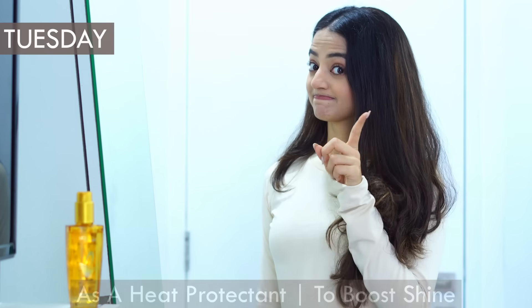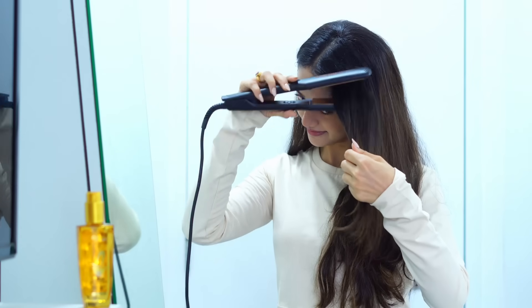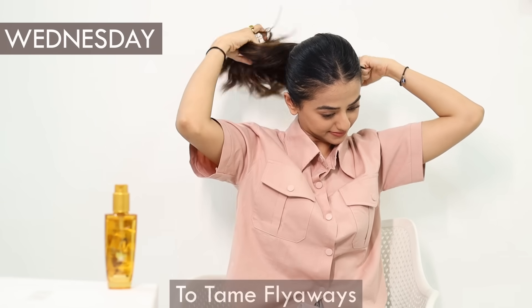The second way I like to use it is as a heat protectant. I take a small amount in my palm and run it through my tresses, followed by styling them as I usually would. This serum gives heat protection up to 240 degrees and keeps your hair shiny and soft for up to 24 hours.